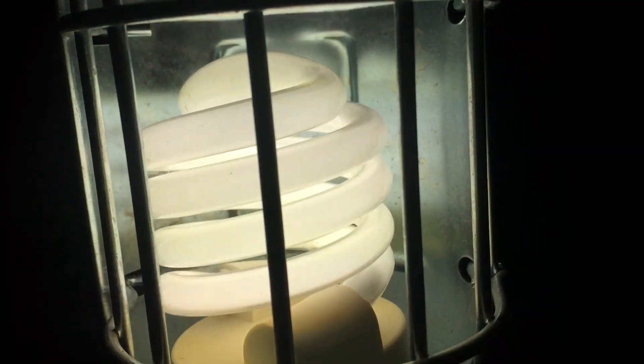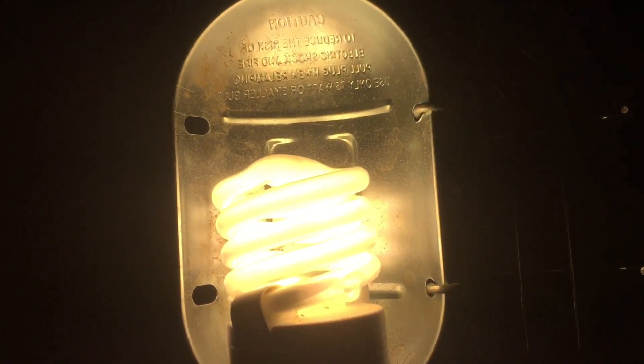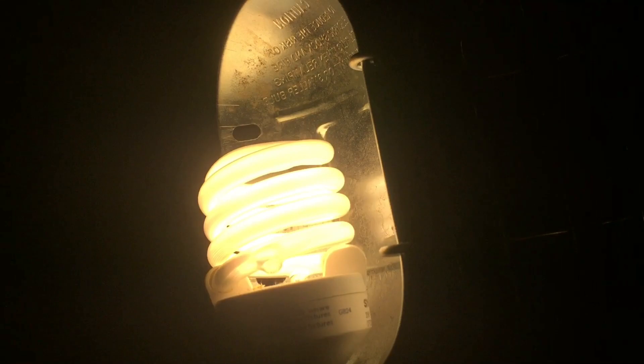There's only a faint buzzing noise from the CFL due to its transformer. This other CFL bulb also has a faint buzzing noise — so the buzzing is normal. I want to let you guys know what the buzzing noise of the incandescent touch lamp sounds like at each setting: here's low, medium, high, and off.